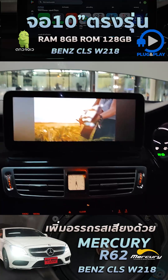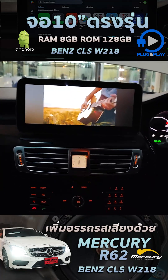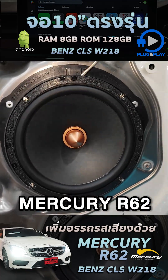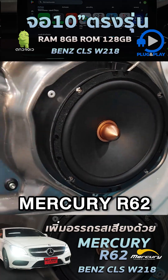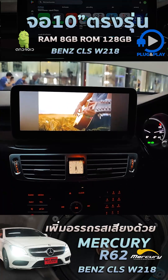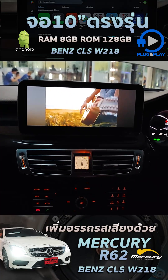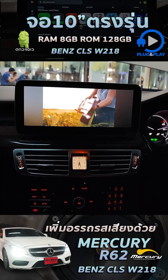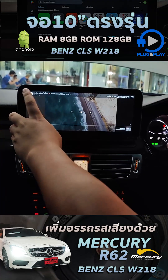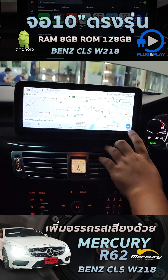This unit can also enhance the car's sound system as before. This car has also been fitted with Burmester speakers in this model, the R62 version.